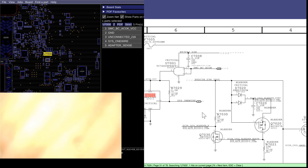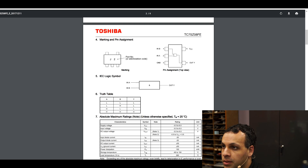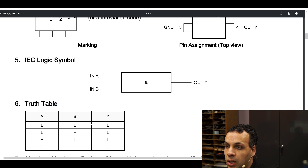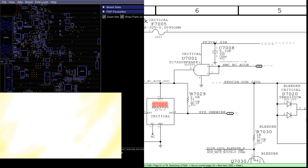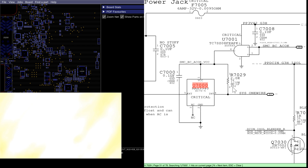This little logic gate is going to work and you can look it up — there's a truth table in the manual. Looking at the pins: in A, in B, VCC, out. When A and B are both low, output is low. When A is low and B is high, output is low. When A is high and B is low, output is low. When A and B are both high, output is high. So this logic gate will only allow power to pass through when pins 1 and 2 — which are both tied together — and when SMCBCACOK is high, it will let 3.42 volts pass to its output and turn this on.